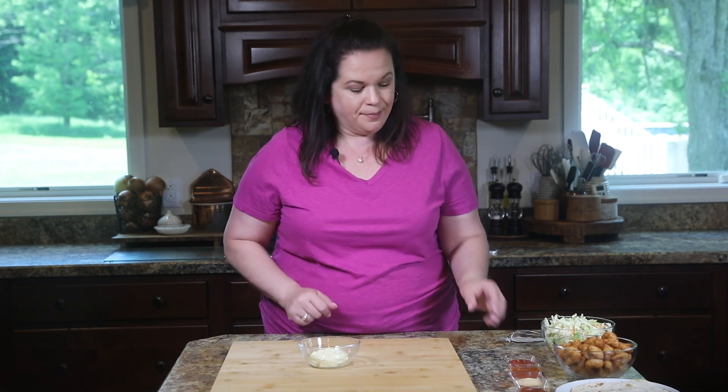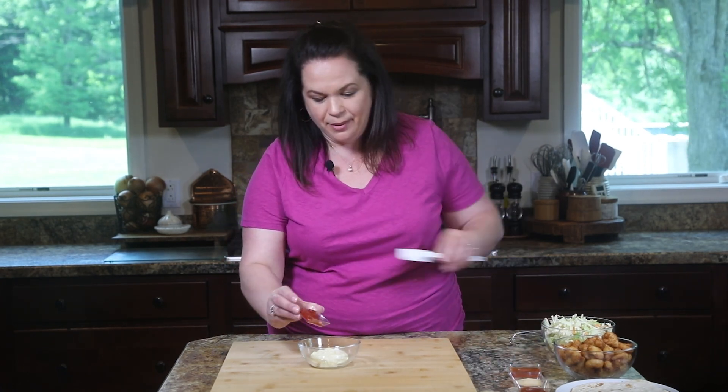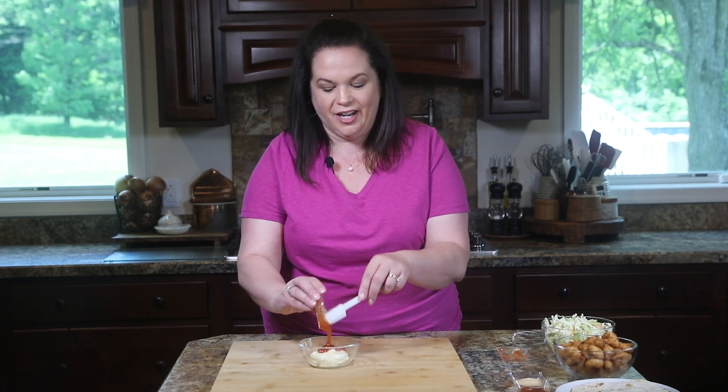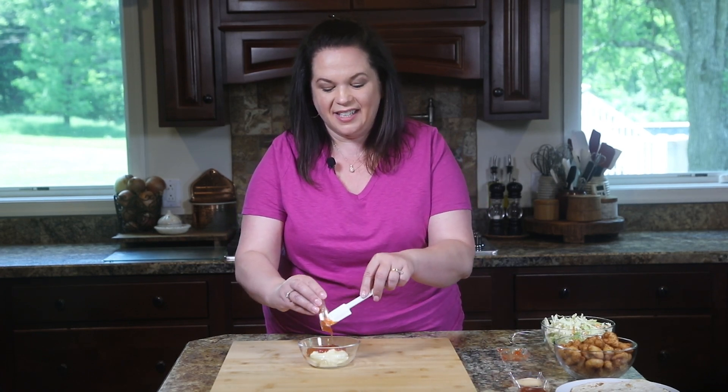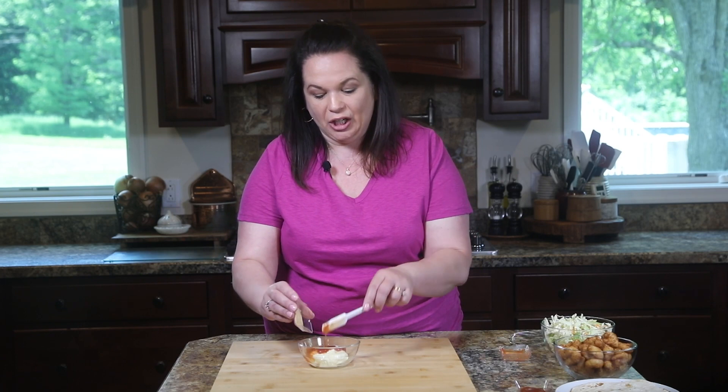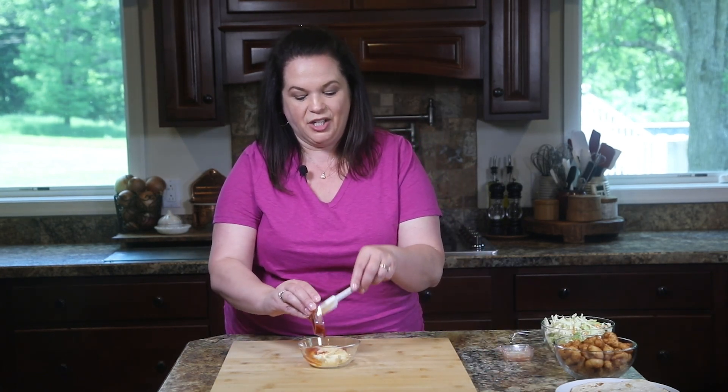It starts with some mayonnaise. To that we're going to add a little bit of ketchup, then some sweet chili sauce — it's garlicky, it's got a little bit of heat and sweet. To that we're going to add garlic, and for a little more kick we're going to add just a bit of Sriracha.